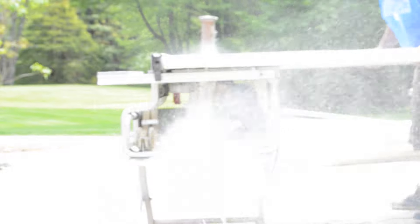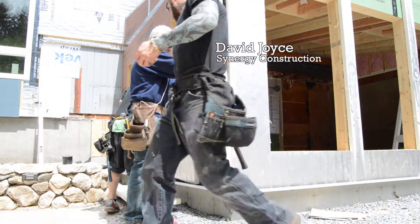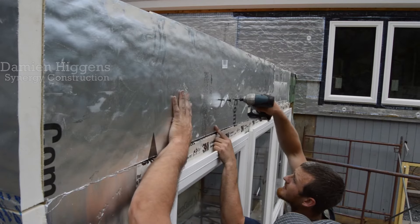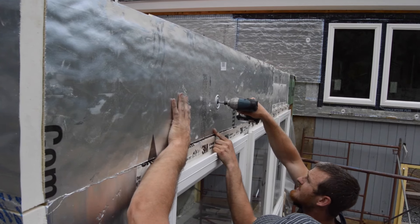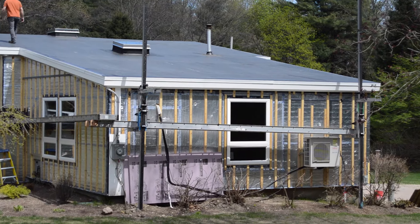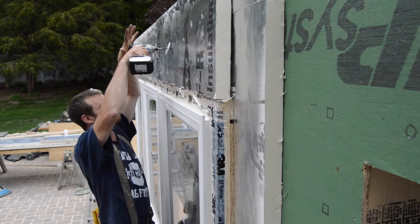Begin by ripping the panels to size and placing them on the wall. On the first layer, the full-length panels were vertical, and they filled in pieces between. On this layer, the full-length pieces are horizontal. Because strapping will be screwed to the outside of the foam, you only need two screws per panel to keep it from moving around.